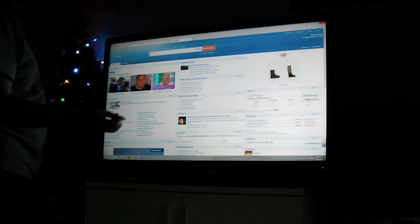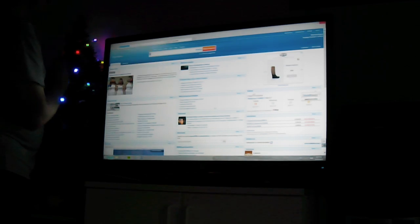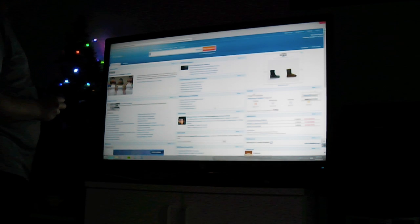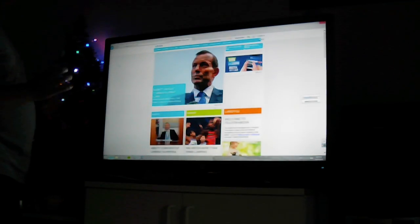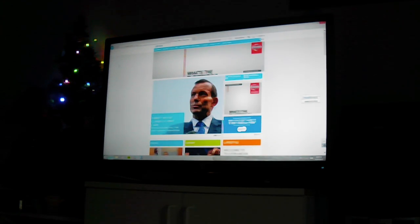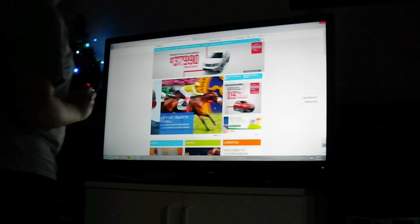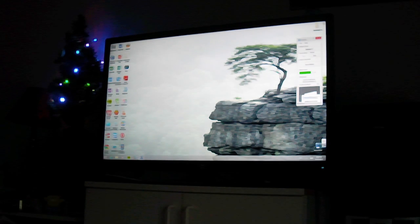Then you can just navigate your computer how you would normally, just pretending that it's a touchscreen when in actuality your computer is really not touchscreen — but it works just like if it was. Now Windows 8 gestures and things like that are not really going to be supported because the IR Pen is not the clearest type of technology, but it's up to you to try. It may work or it may not.